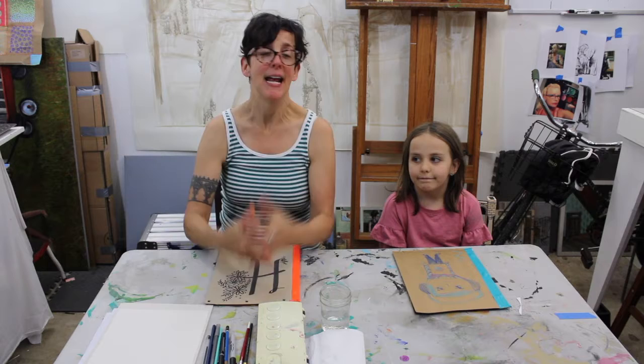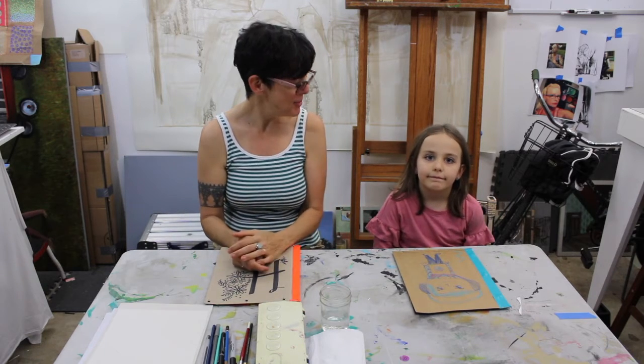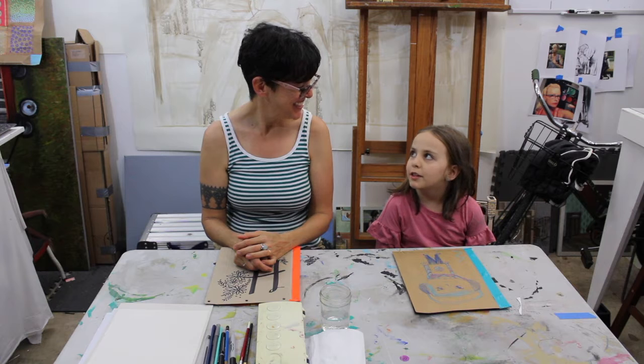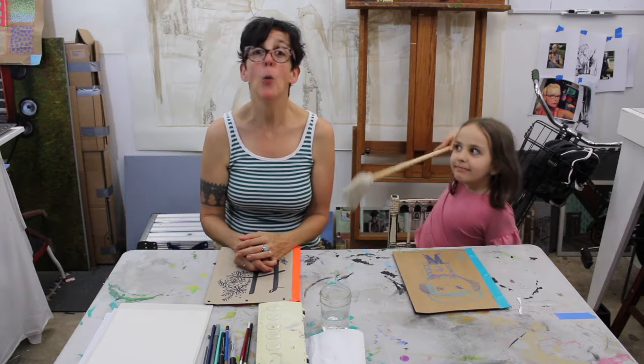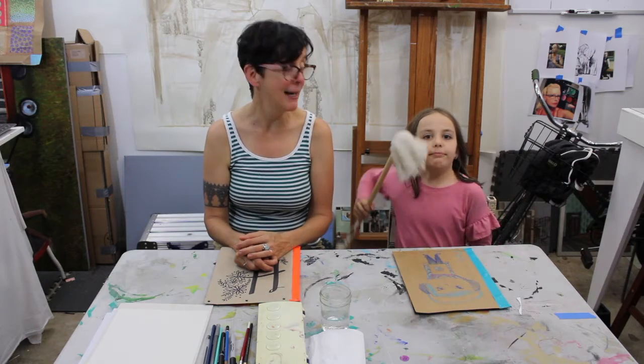Hey there! Welcome back to Art with Sarah Lee. And here is my fabulous assistant, Miss Marlowe. How are you doing today? Good, I have a mop under the table. She has a mop under the table. We are so glad to be back. She does have a mop under the table.